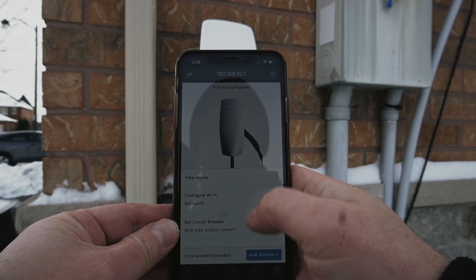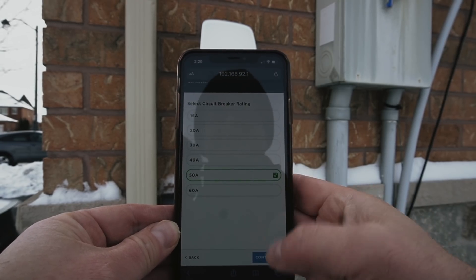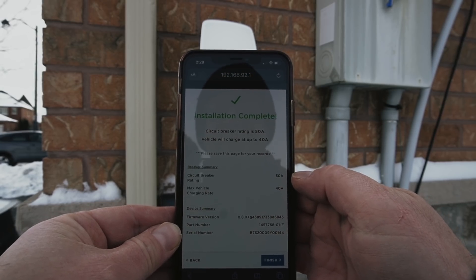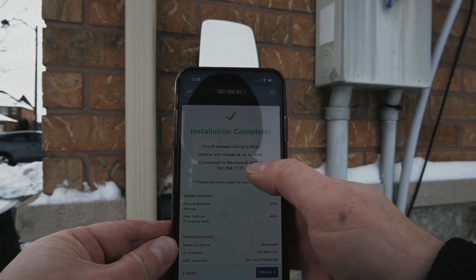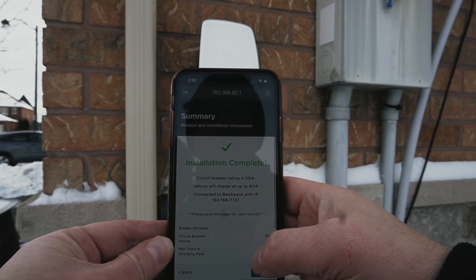We'll go back and run the wizard — installation is complete. My circuit breaker rating is 50 amp, vehicle charge is set to 40 amp, and it's connected to my backyard Wi-Fi. We're ready to rock and roll.